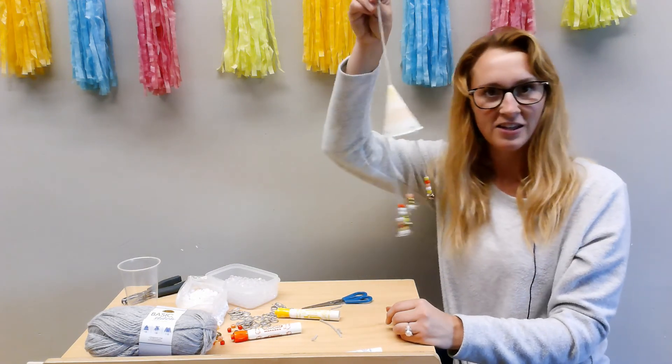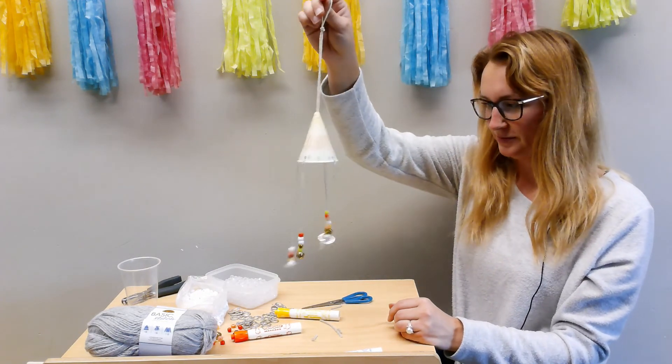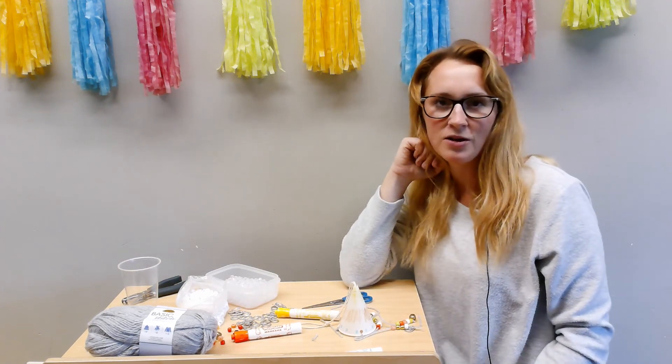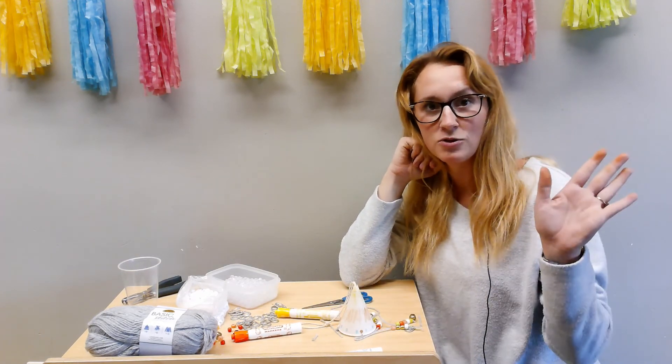And voila, you've made a wind chime! Thank you guys, and thanks for joining me for Crafternoons. Be safe and see you soon.